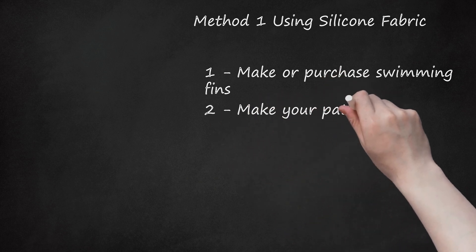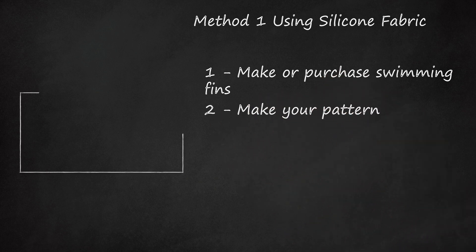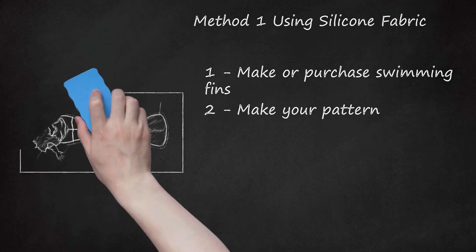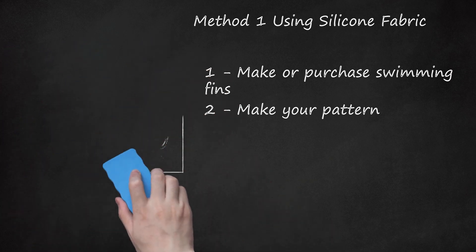Step 2: Make Your Pattern. With the monofin on your feet, simply trace the shape of your legs onto a cardboard or cardstock to create the pattern for measurements. Note that working on the pattern with measurements will require more math, but this is better as you can get an accurately fitting mermaid tail.